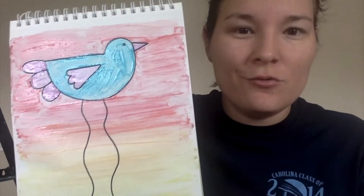Hey guys, it's Miss Allen. I hope you had a great spring break and happy Monday. Today we are going to do some artwork inspired by the artist Salvador Dali. I'm going to show you some of his work later called The Elephants. And we're not doing elephants — we're going to be doing long-legged birds. And I think you're going to really like it. This is mine and I'm going to show you how to create this. Let's get started.